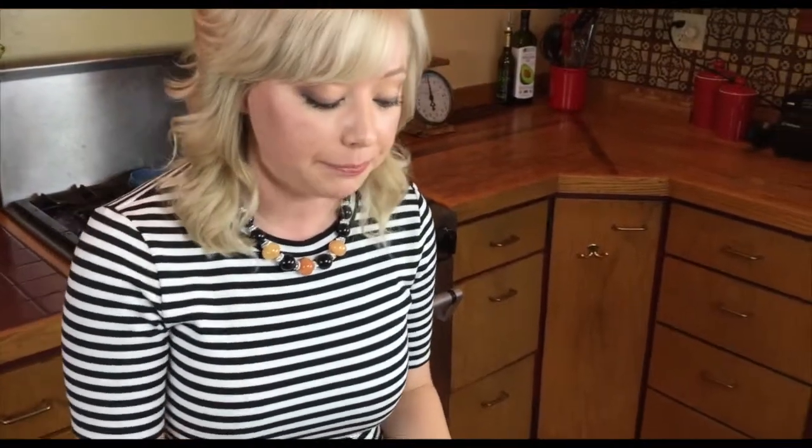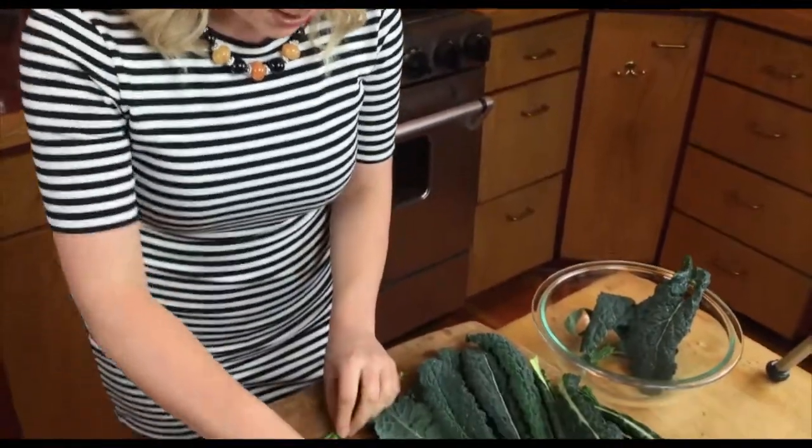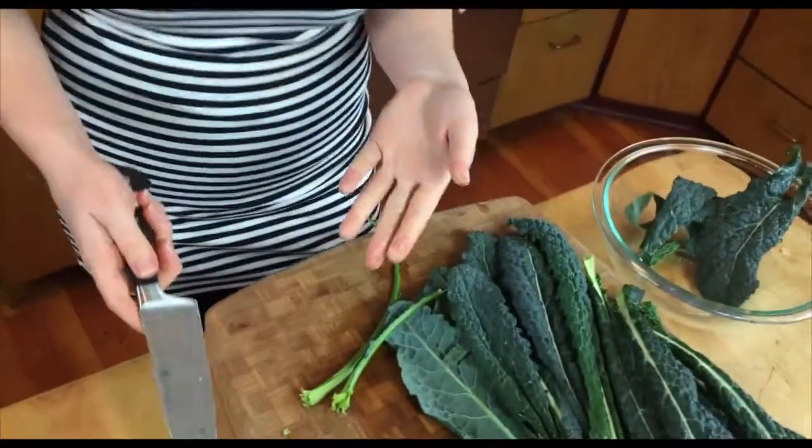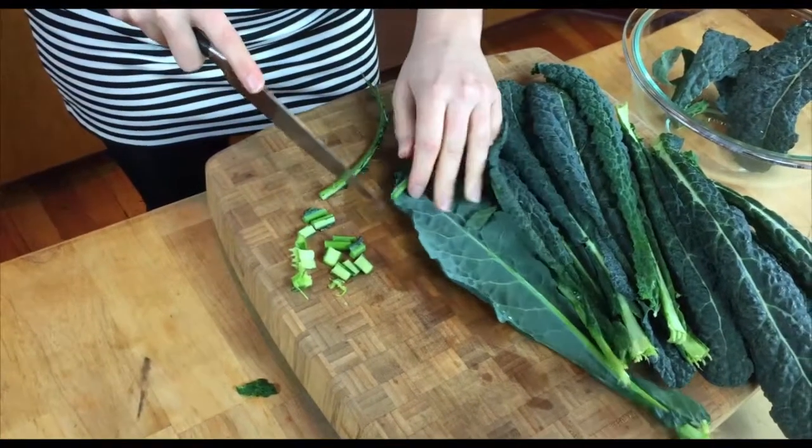A lot of people sometimes throw out the stems, but what I like to do is actually use them in my smoothies. That way you can get a little extra dose of nutrition and you don't actually taste any of the kale at all. Sometimes too I just like to chop them up and put them in a stir-fry — I'll show you how I like to chop them into little small pieces.